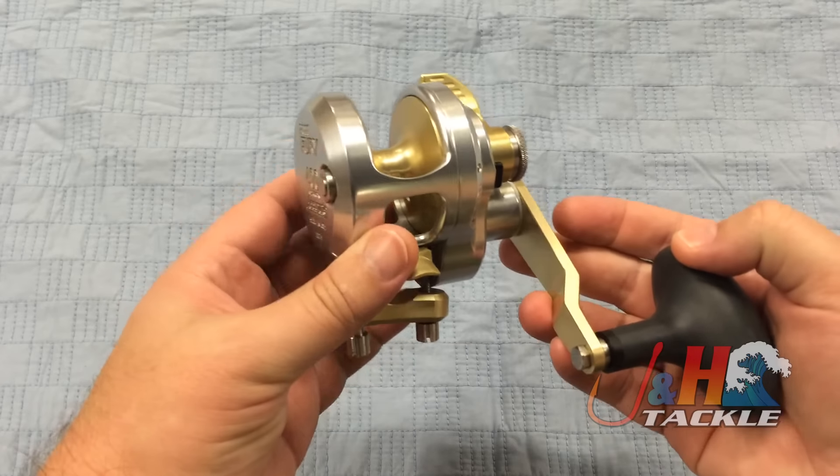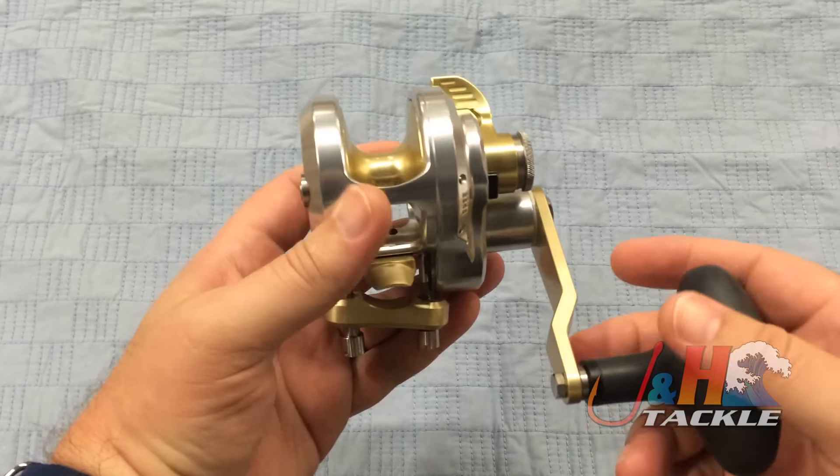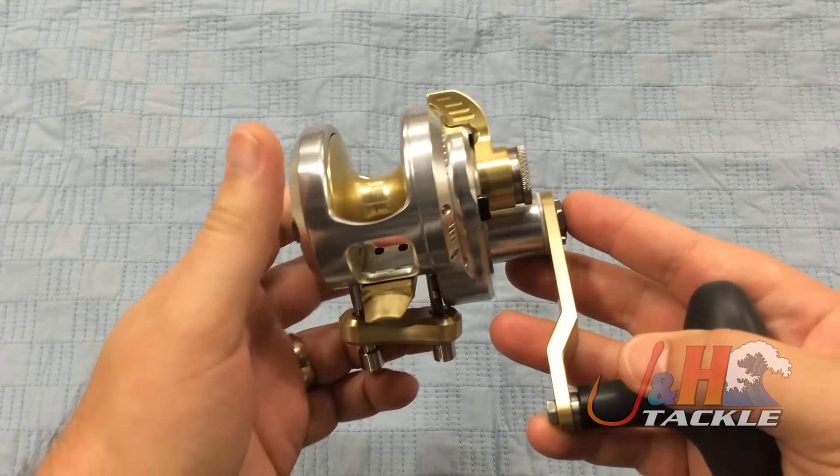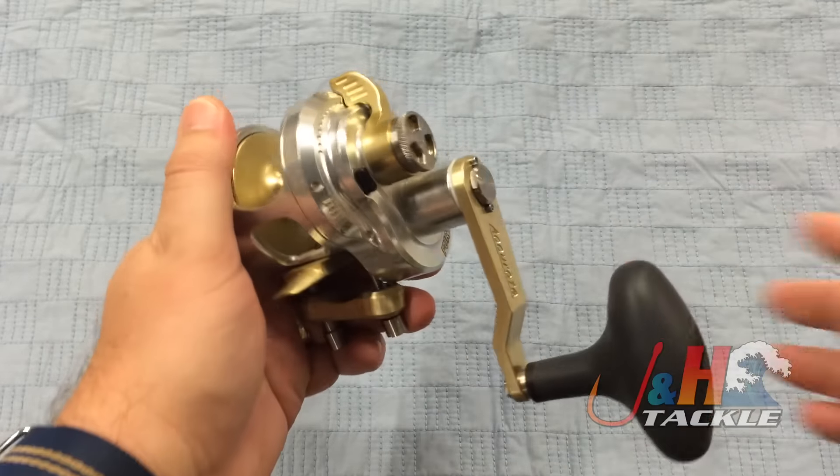Perfect size for inshore fishing. It holds 300 yards of 50 pound test braid. All aluminum construction, just like all Accurates. It's an incredibly smooth reel — Accurate quality in terms of how smooth it is.